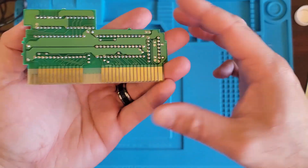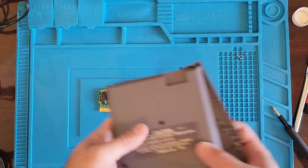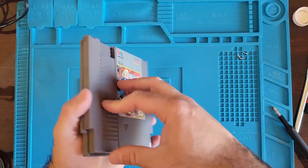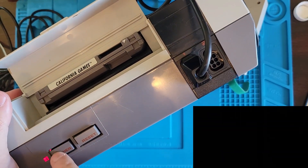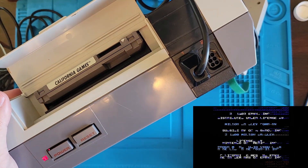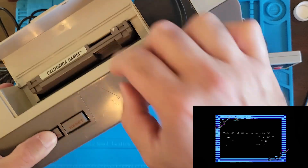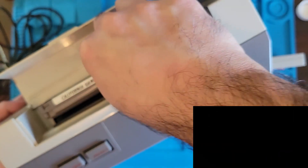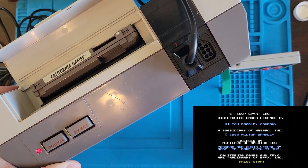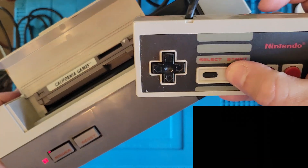Much cleaner now. Let's slap it back together and see what we got. In you go, California Games. We got something that's all garbled — let's try taking it out and putting it back in. California Games! Look at that license plate, that's really cool.